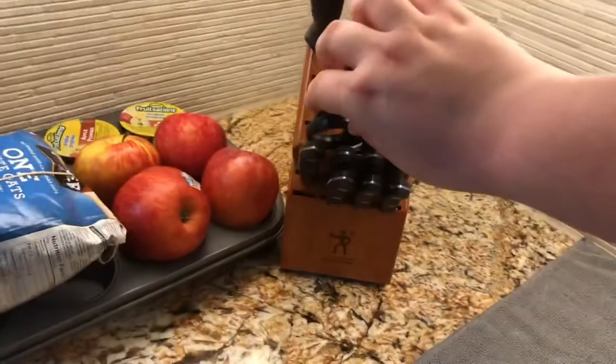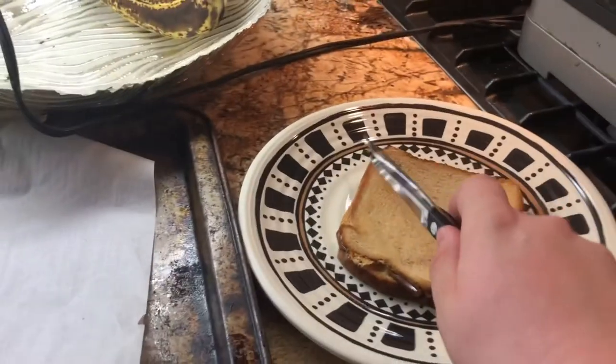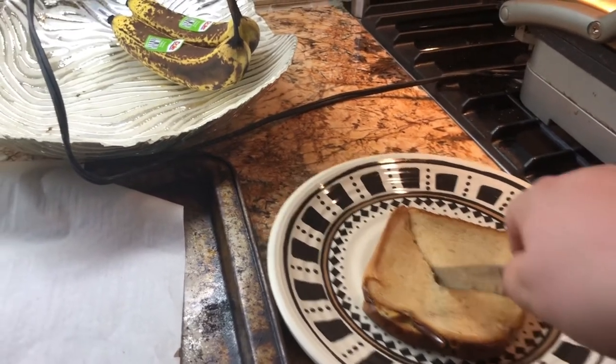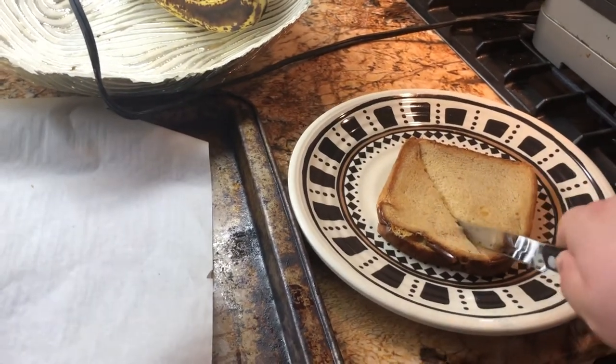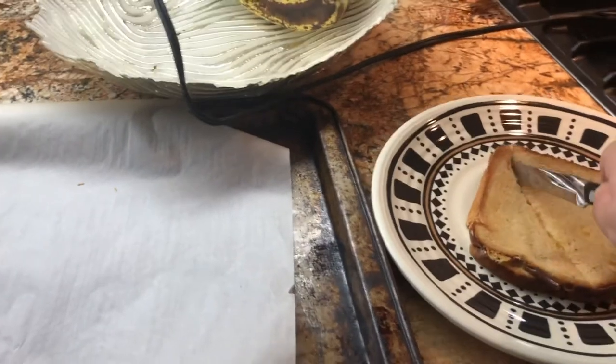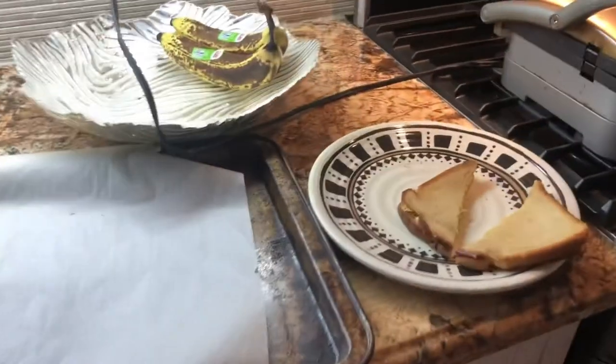I'm going to go over here to our collection of knives and grab one. You're just going to want to cut through there so you get that glory of cheese. Take your knife over here and cut it in half, then come over and set that down on the table.